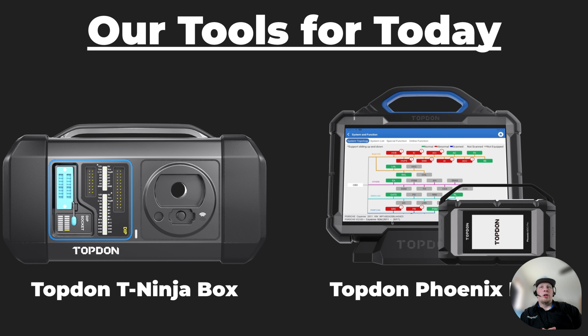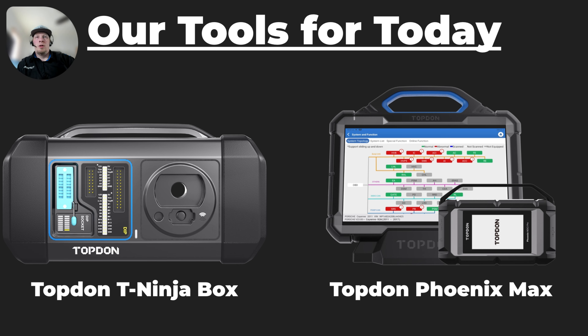The tools we're going to use today are the Topdon Teen Ninja Box and the Topdon Phoenix Max. These two tools can be used for a lot of cloning operations. You can also use many of the other Topdon professional series scan tools in conjunction with the Teen Ninja Box.